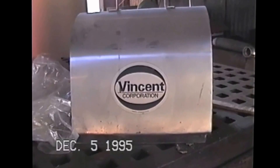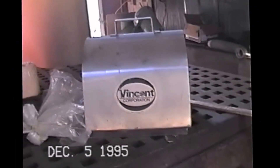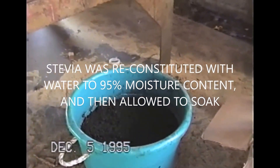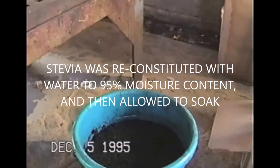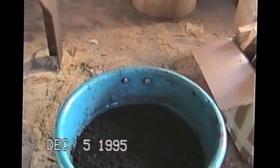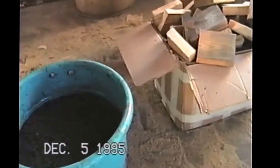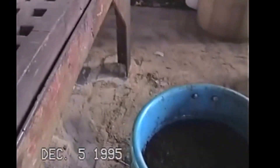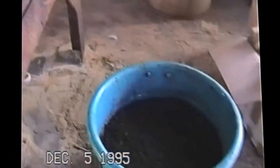We're at Vincent Corporation in Tampa Bay, Florida. We're here to test this material right here. It actually looks like kind of green leaves that we've soaked overnight in about 18 gallons of water. This is half of it, and the other half is over here. We tried to follow the instructions given to us by Bruce Batchelder with Ionix Incorporated from Watertown, Massachusetts.